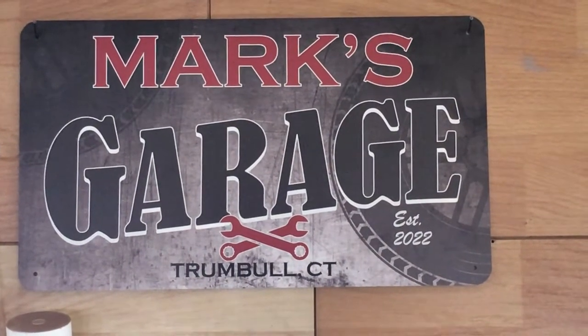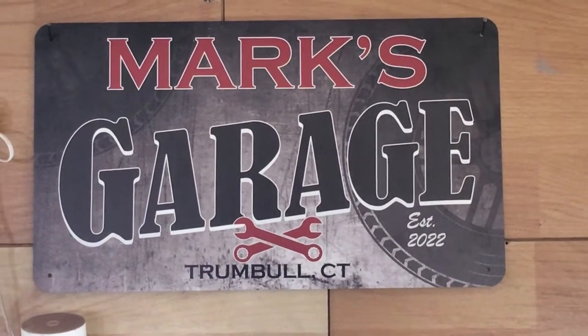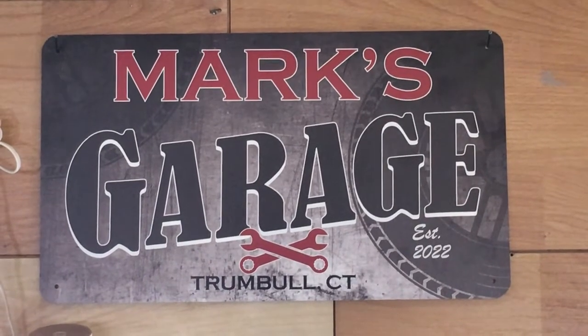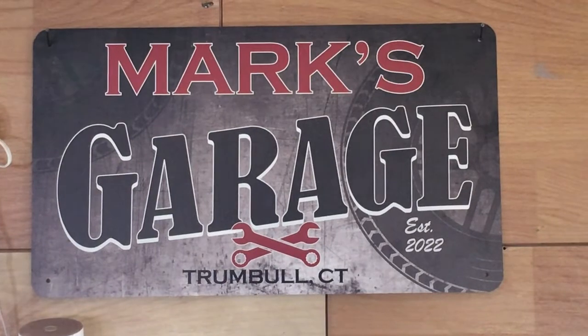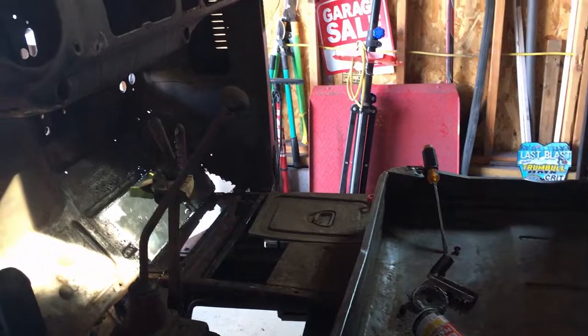Hey, welcome to Mark's Garage. I got some questions this morning — I'm at a dilemma. Don't forget to like and share and add some comments answering my questions if you can. I want to shoot this video to show you the progress I've made on the '47 GMC.